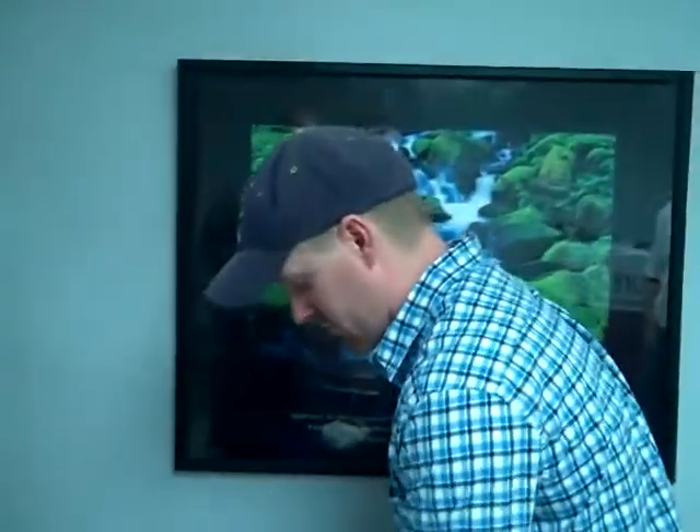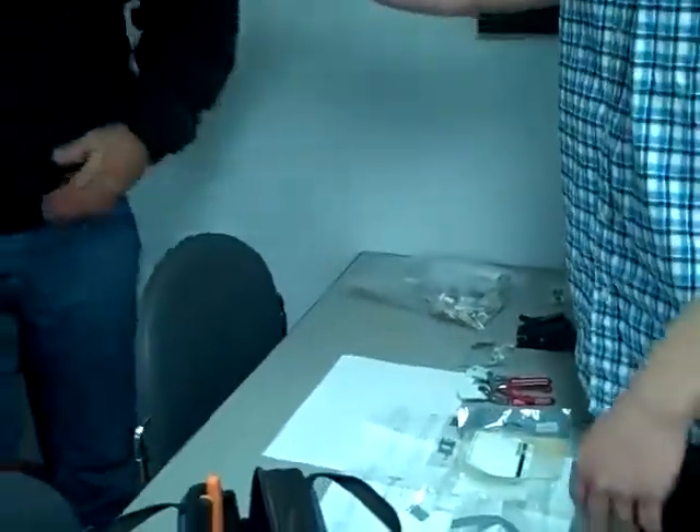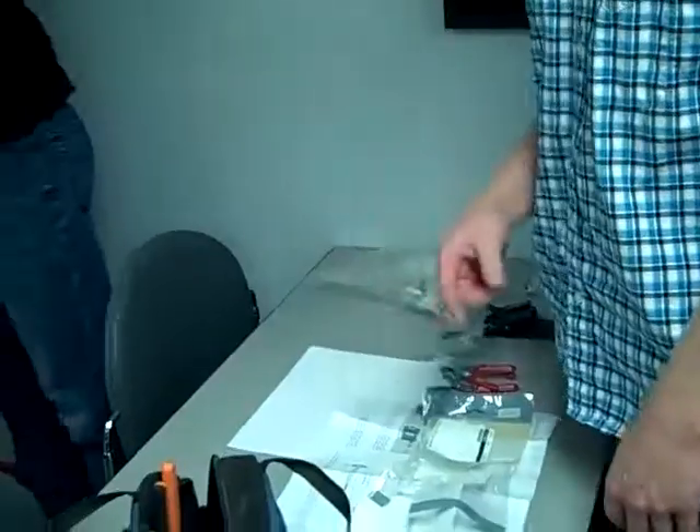Razor knife — a razor knife is a side cutter. Side cutters, this is what works. It will flap it.